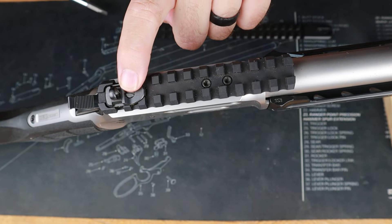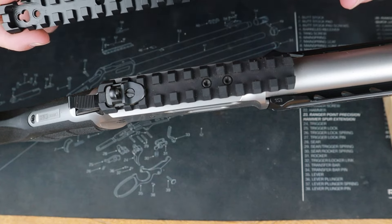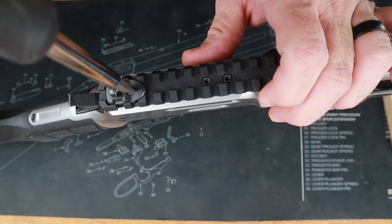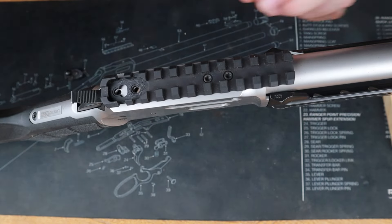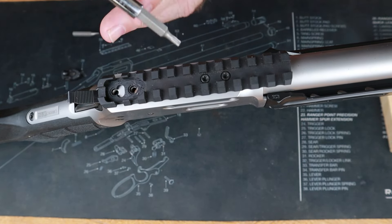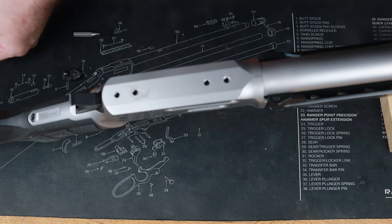Let's go ahead and do our receiver rail. We're going to need to keep this rear sight, this screw, and these two fasteners to put on the extended Picatinny rail that Ranger Point Precision offers. Let's go ahead and undo our rear sight — righty-tighty, lefty-loosey. Now we're going to use our T15 to remove these two screws. We're retaining those two screws because they will be reused. We'll set this factory receiver rail aside for safekeeping.